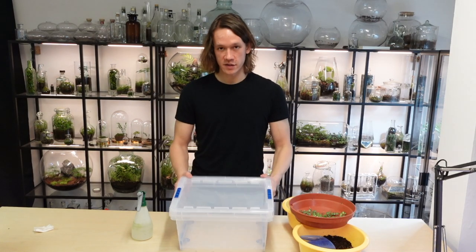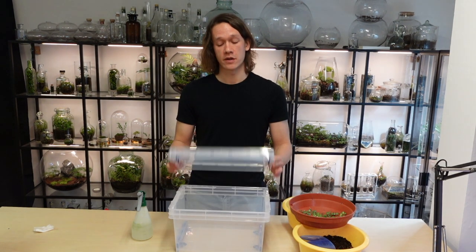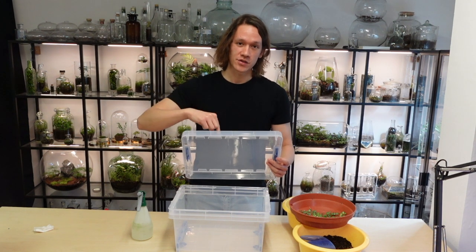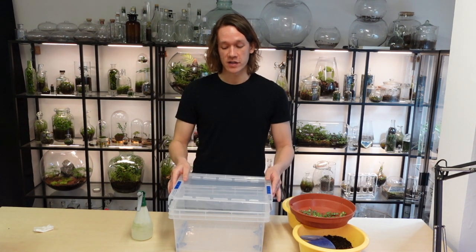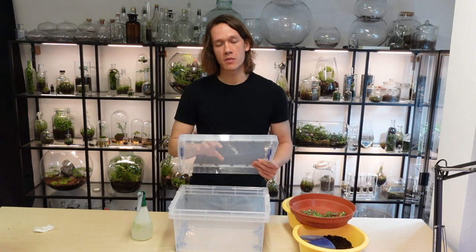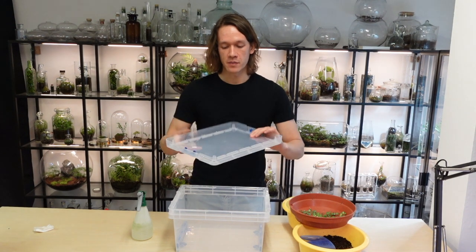First things first, you need a clear plastic tub with a lid. It's really important that you have a clear lid because the light needs to shine through, and the lid traps in the humidity — so that's really important. Try and get a strong box; I got this from a hardware store but it's very sturdy.